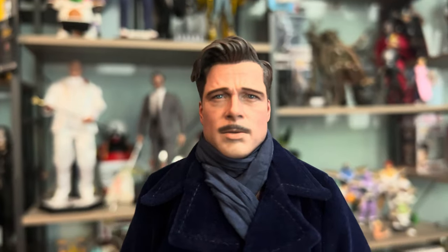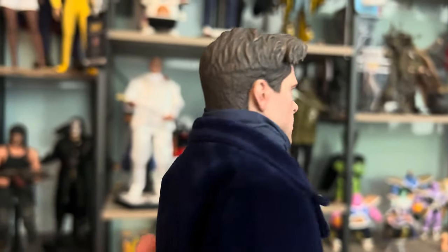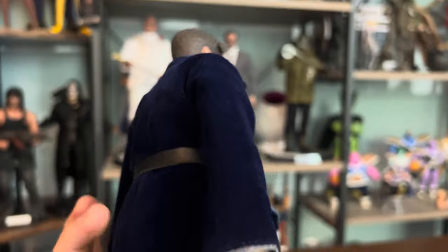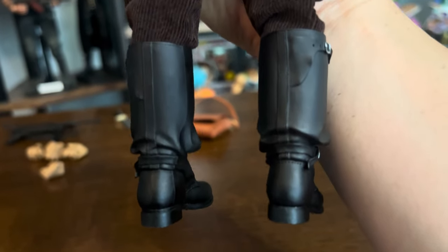I like the resemblance that they got of Brad Pitt. Let's see the bag — a lot of details.